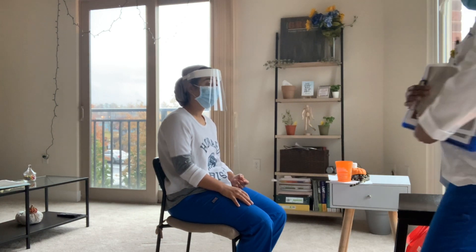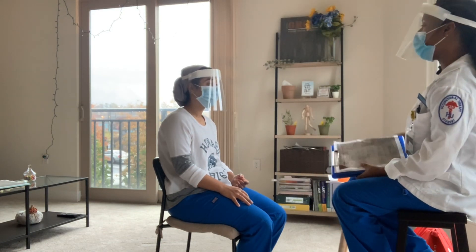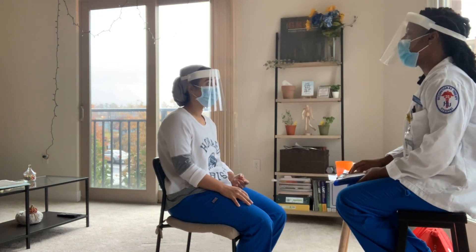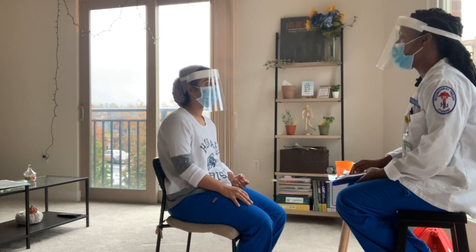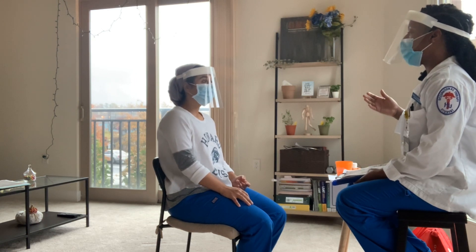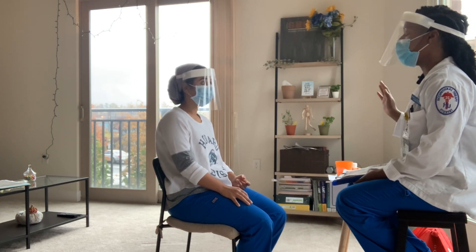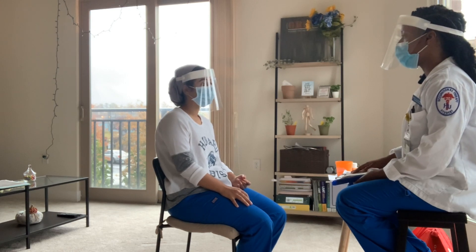Hello, good morning. Are you Brenna? I am. Okay, Brenna, I'm Frederica Cunningham. I'll be your occupational therapist for today. So today I'm doing this initial evaluation. We'll be doing a Fugl-Meyer assessment. This assessment is just to test upper body coordination, upper body reflexes and things like that, and kind of see where you are. Is that fine?